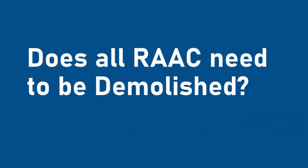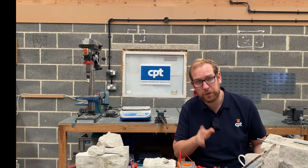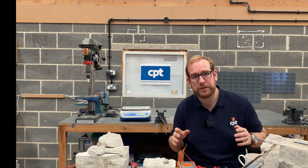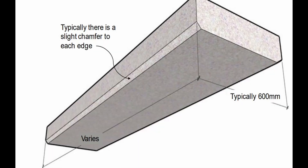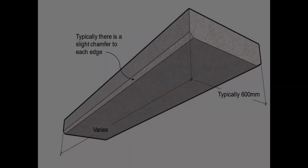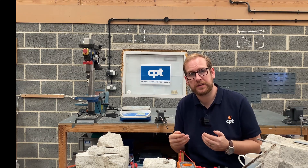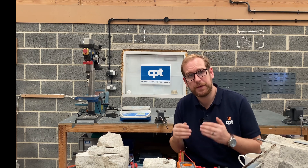Does all RAC need to be demolished? Not at all. A lot of RAC needs to be lived with. There's a lot of RAC in the UK — we're talking hundreds of thousands of panels. And a lot of this is fine; a lot of it just needs a little bit of remediation. Some of it can be fail-safed.